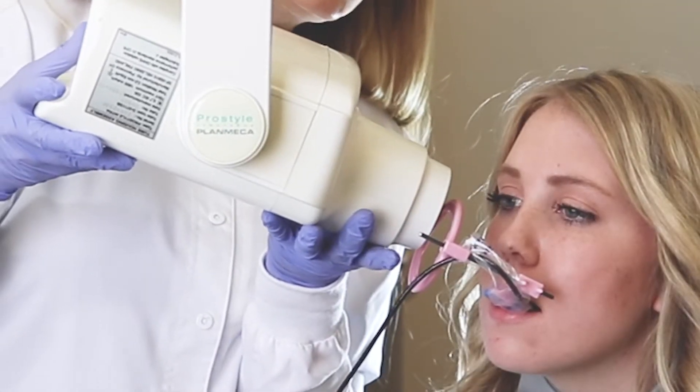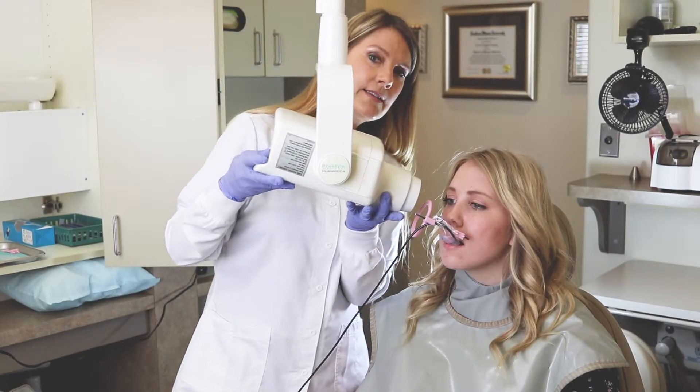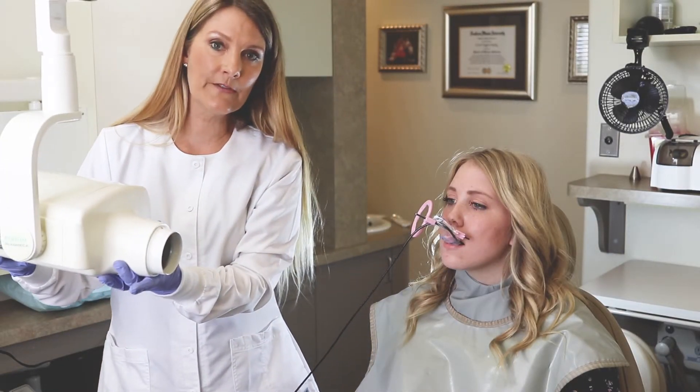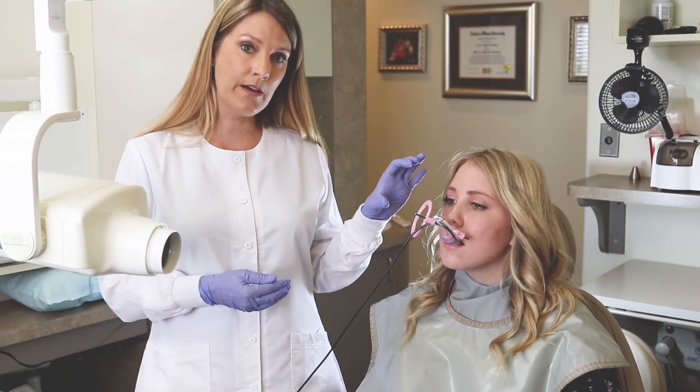— you may actually need to raise up the level of your x-ray head. X-ray heads are not standard; they're all a little bit different and may need to be positioned slightly higher so that you can actually catch the apex of the canine.